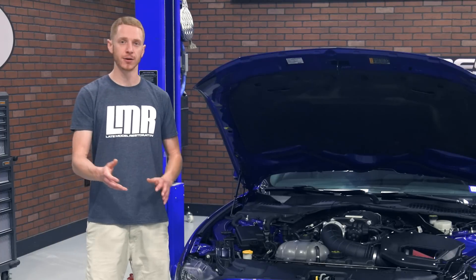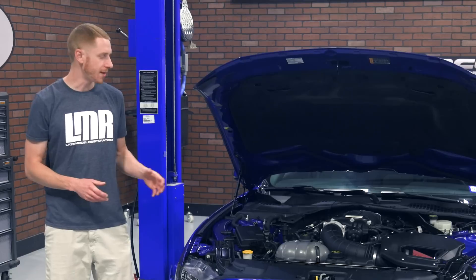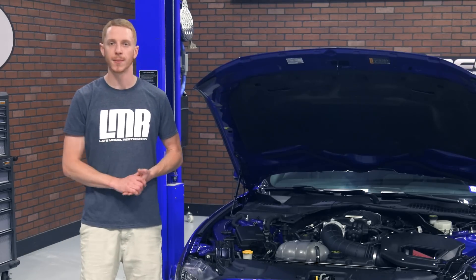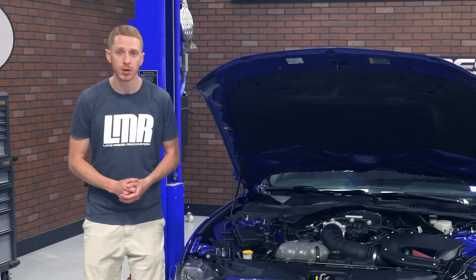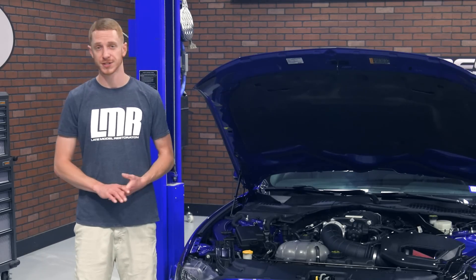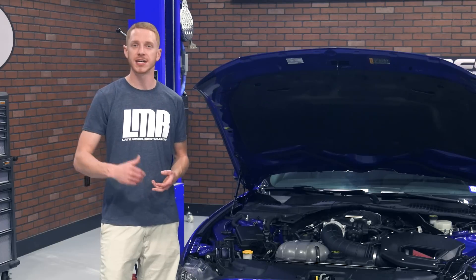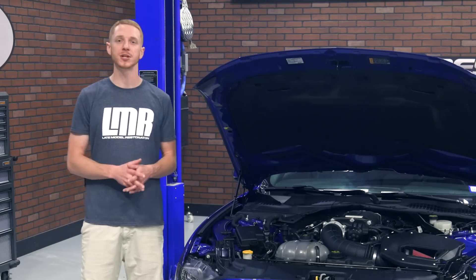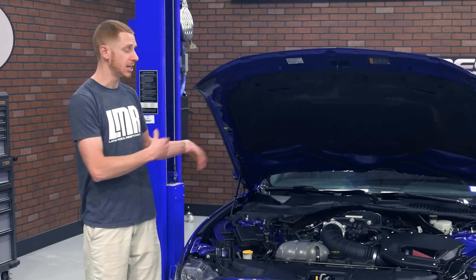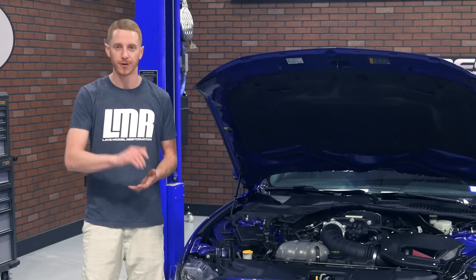Before we get it on the dyno, here's a little bit of mod history on the car since we purchased it in late 2017. The drivetrain is still relatively stock with the exception of a carbon fiber QA1 driveshaft. It is equipped with our SVE SP2 wheels, which look really good on this car, Steeda sway bars, Steeda shocks and struts, SVE lowering springs, and several other goodies. For more info on this particular car and to check out its progression, be sure to check out our 2018 Mustang GT playlist on YouTube.